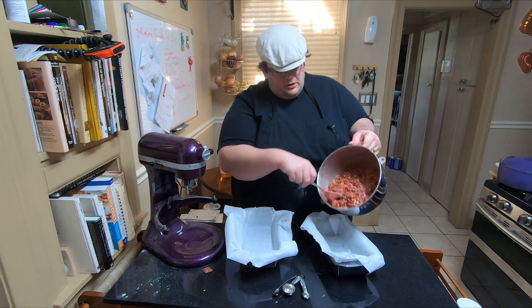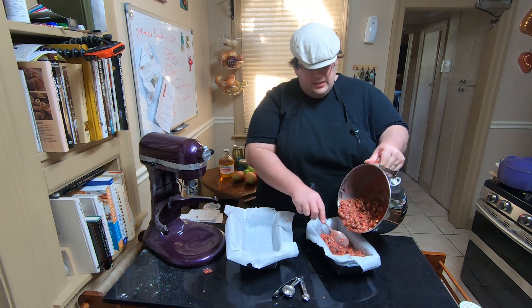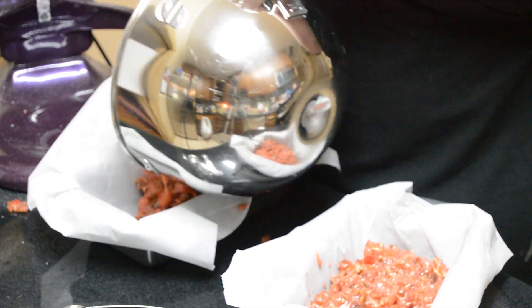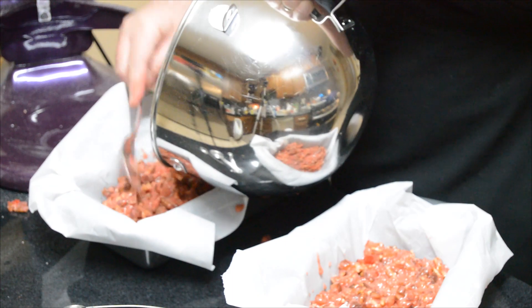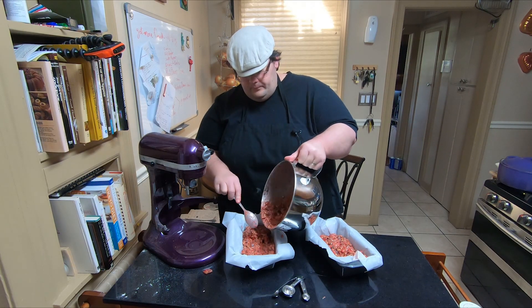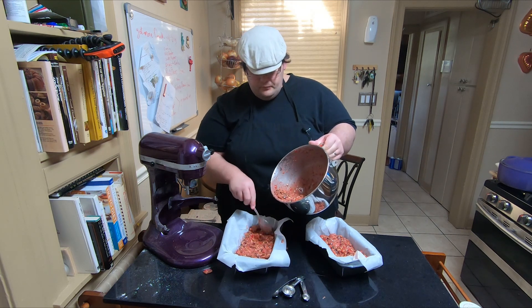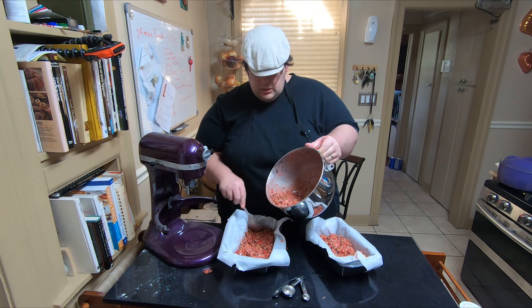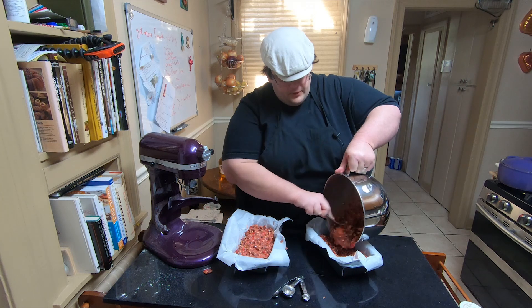Just start pouring it in, get it as even as you possibly can. You don't want to over-mix these things — just make sure your eggs are mixed through and your flour is mixed properly.